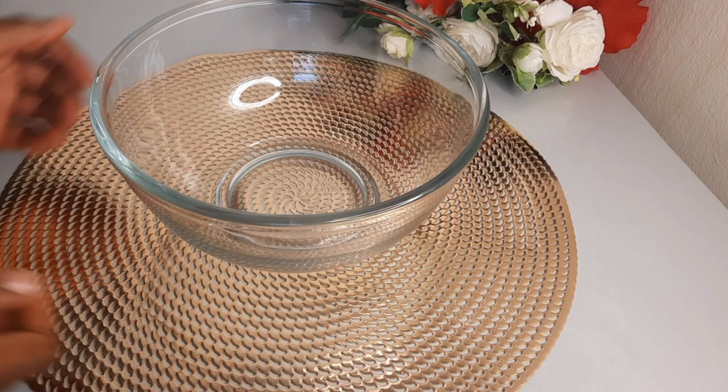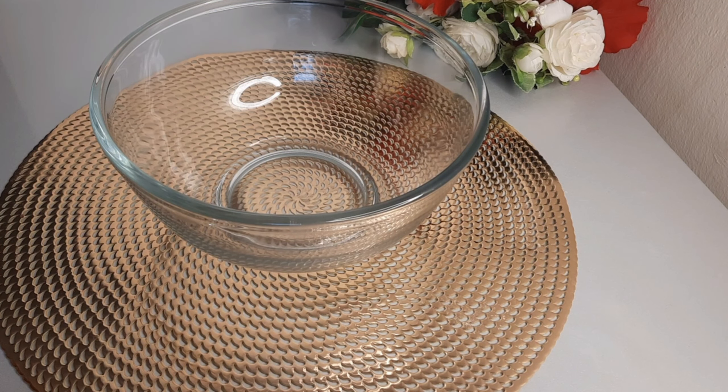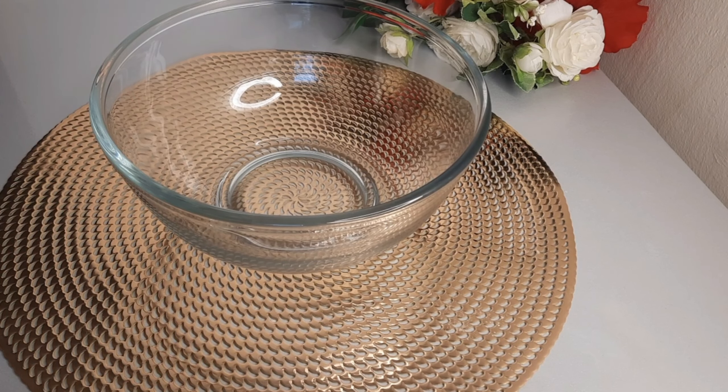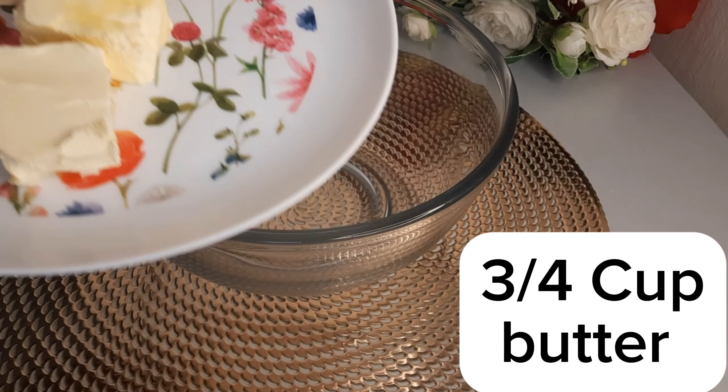Hello foodie friends, welcome to my kitchen. My name is Jesina and today we are making cakes. Let's get right into the video — I have in here butter.